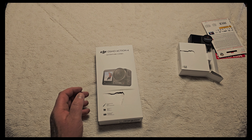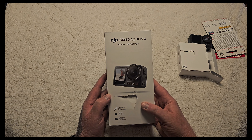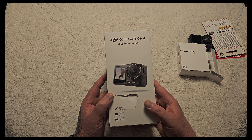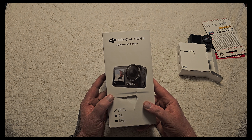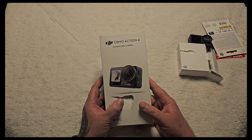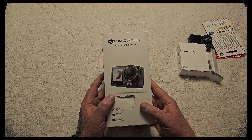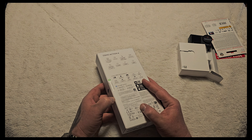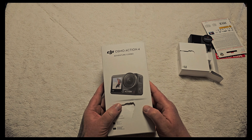Hello, today I received my first action camera. I decided for the Osmo Action 4 over the Ace Pro, because the Osmo Action 4 is much cheaper and you can change the lens.